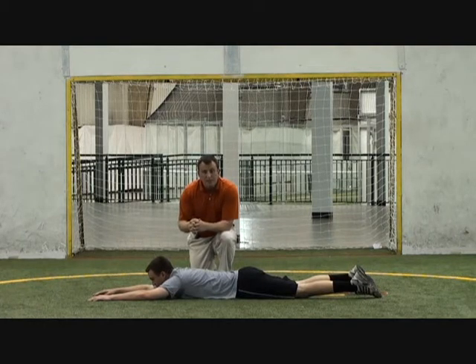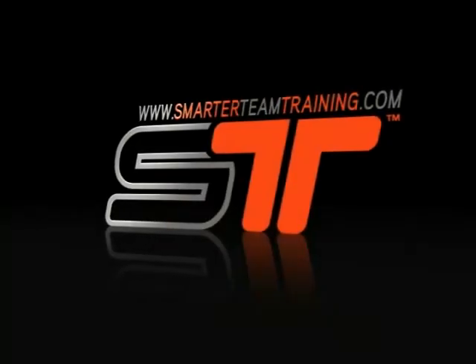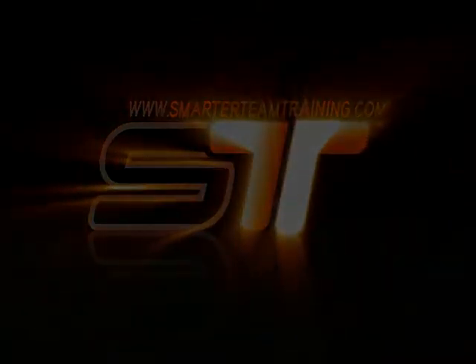Thank you. Check out Smarter Team Training for more information. Thanks for checking out some of our video clips from Smarter Team Training. Please rate this clip and leave a comment. Make sure you check out Smarter Team Training for all your athletic development needs. I hope all's well — have a great day.